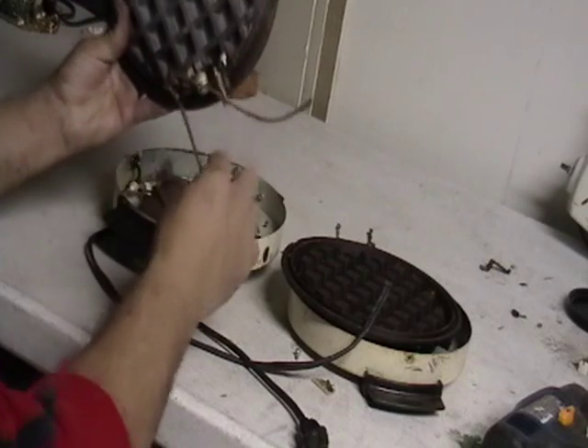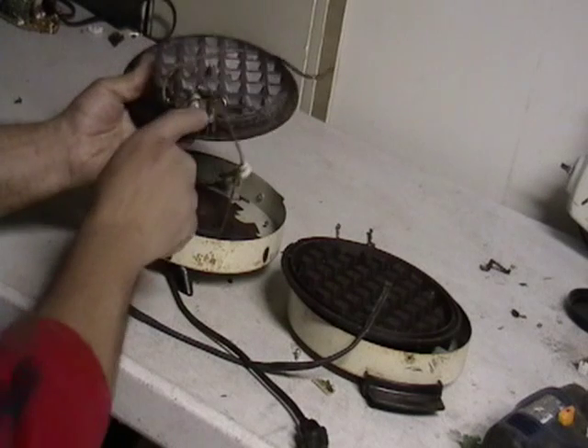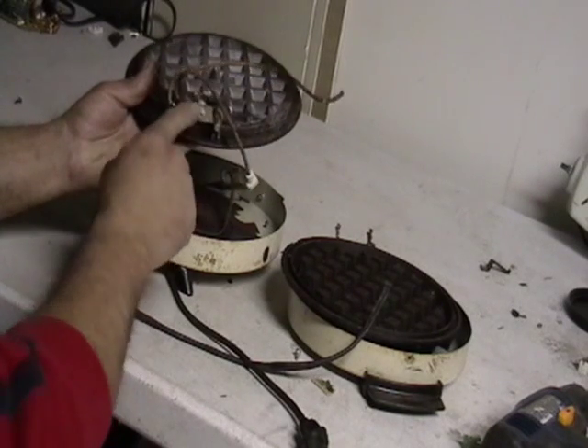Then I opened it up and I did find that the plate itself was aluminum. There is some cord there, and some steel.